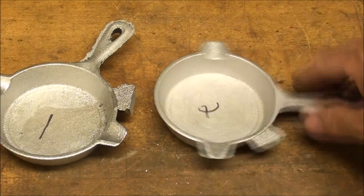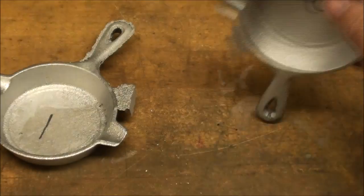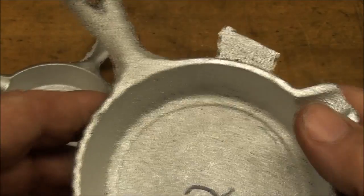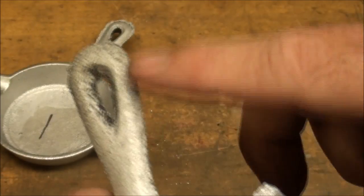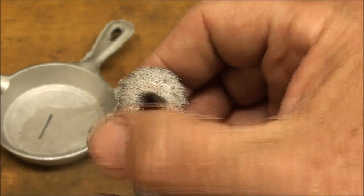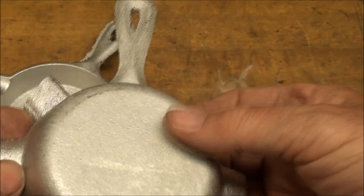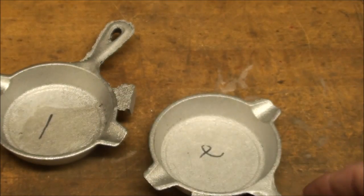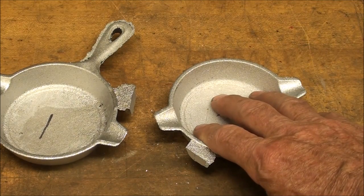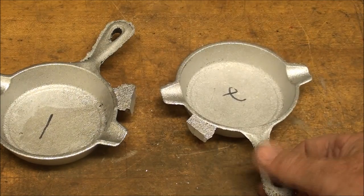I'm only going to use two of these. I already cut the gates, now I'll cut them closer because I'm able to flip it over on the bandsaw and saw it a little closer. Then I'll have to start the tedious job of trying to clean this up with a file right down to the parting line. These are just the patterns so that I can make the match plate so that I can make some fry pans.